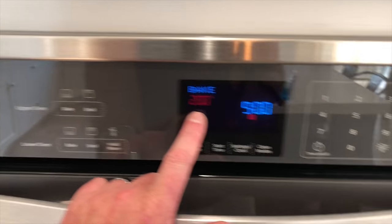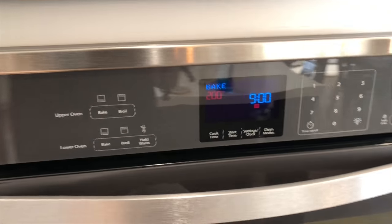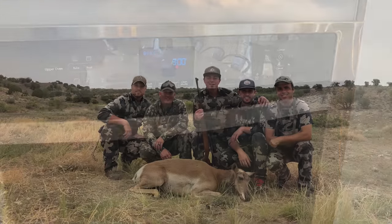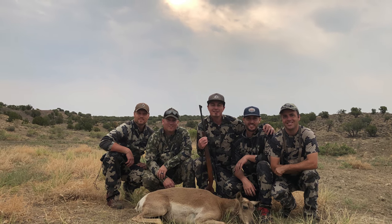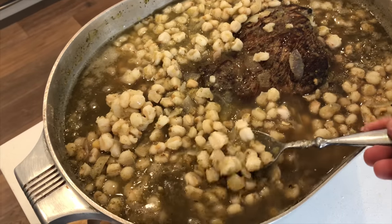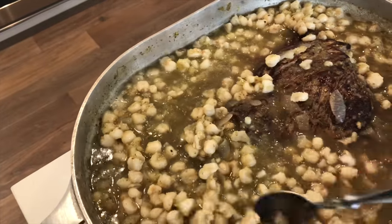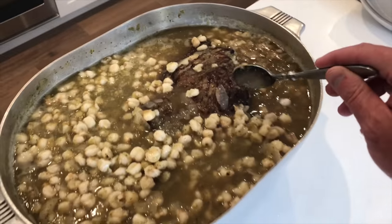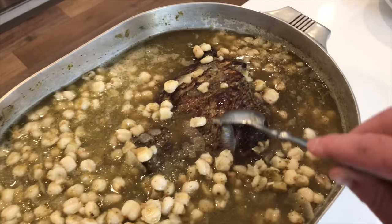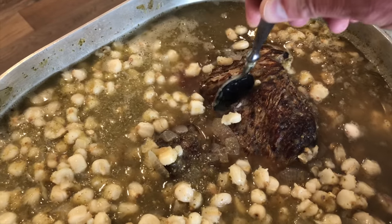200 degrees, 9 o'clock. We're going to eat somewhere around 6, 7 o'clock tonight. I decided to put a bunch of hominy in here just to kind of add a little more body to the stew. I think it's going to be delicious. The meat looks really good — it's been several hours and you can see it's just soft as soft gets.